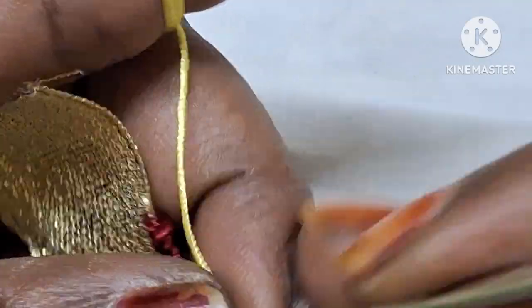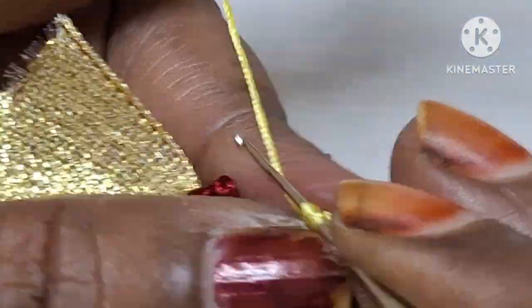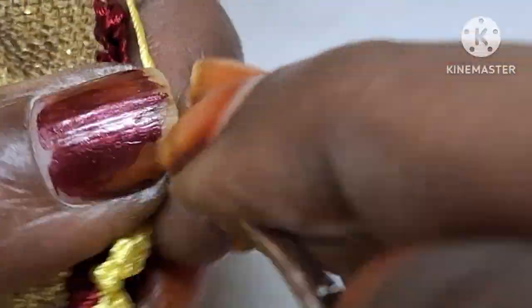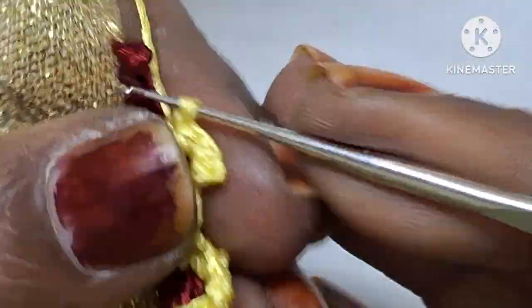So we are using crepes — benny silks — so we are using this design for Atlanta silks. Now we are using the design ending.